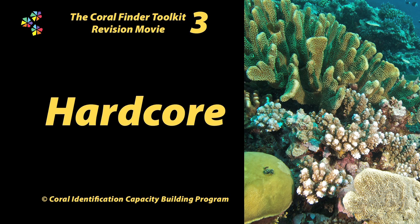Revision Movie 3 assumes you have viewed and understood the concepts outlined in the entire six-part Coral Finder Toolkit training movie series. That said, this movie will take you into some grey areas that we've been holding back. It contains tips, tricks, secret knowledge and snippets of that rarest commodity known as the Awful Truth. Your slideshow starts now.